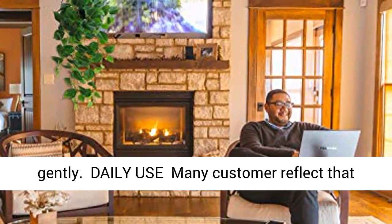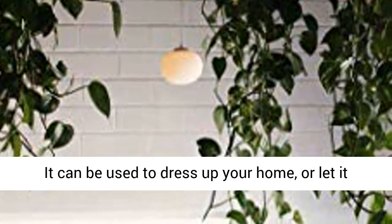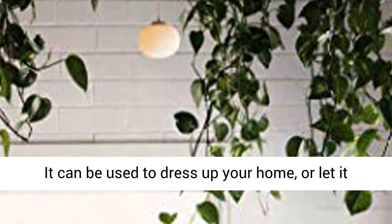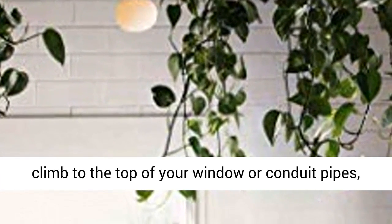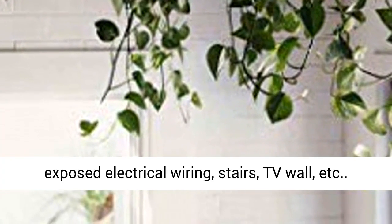Many customers reflect that the ivy vine is very beautiful on the balcony. It can also be used to dress up your home, or let it climb to the top of your window, conduit pipes, exposed electrical wiring, stairs, TV wall, and more.